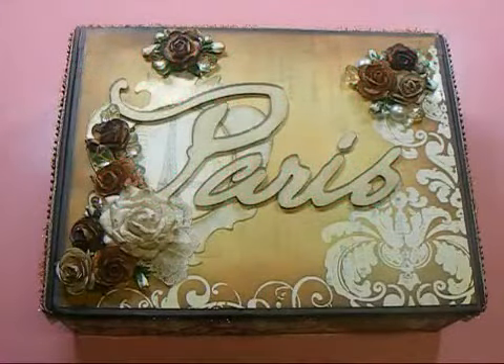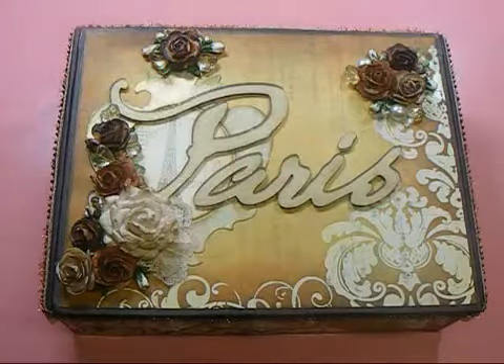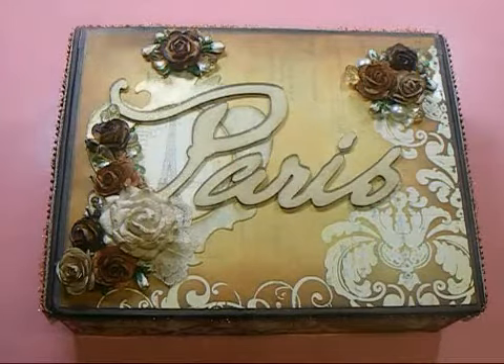Hey everyone, it's Nancy and I am back with another video for Wild Orchid Crafts for the Wild Bunch. I wanted to share with you all this altered cigar box that I made.